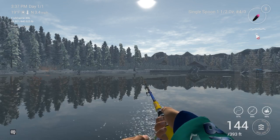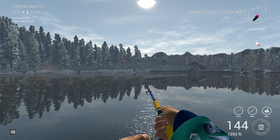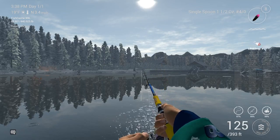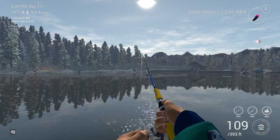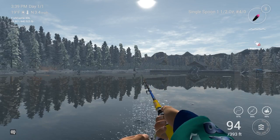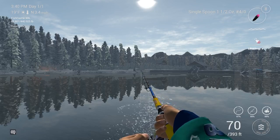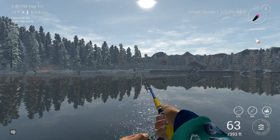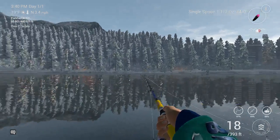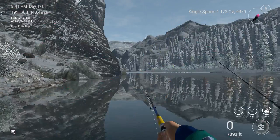I'm casting out there about 180 to 100 feet and doing the lift and drop. The lift and drop usually looks pretty good. I'm using a single spoon as you can see for my hook, and I'm having some really successful fishing.